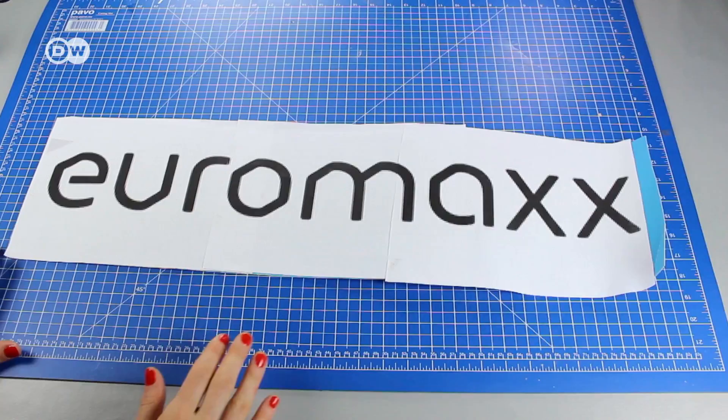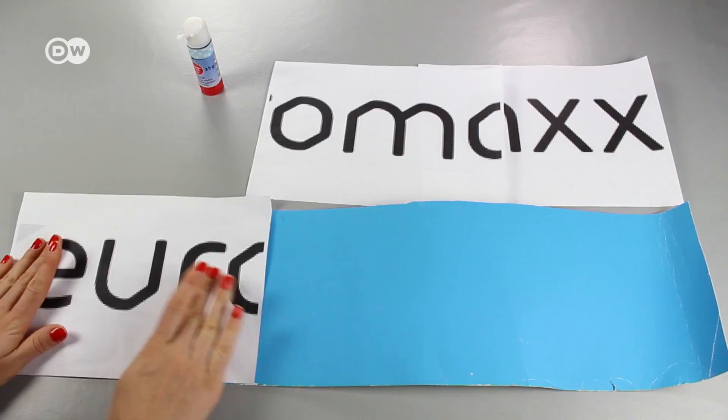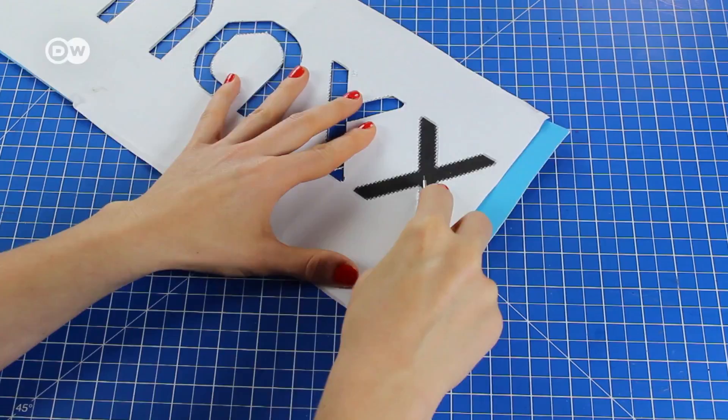Glue your printed text onto the cardboard. Cut along the letters with a box cutter. Punch all of the letters out of the cardboard. There's your template.